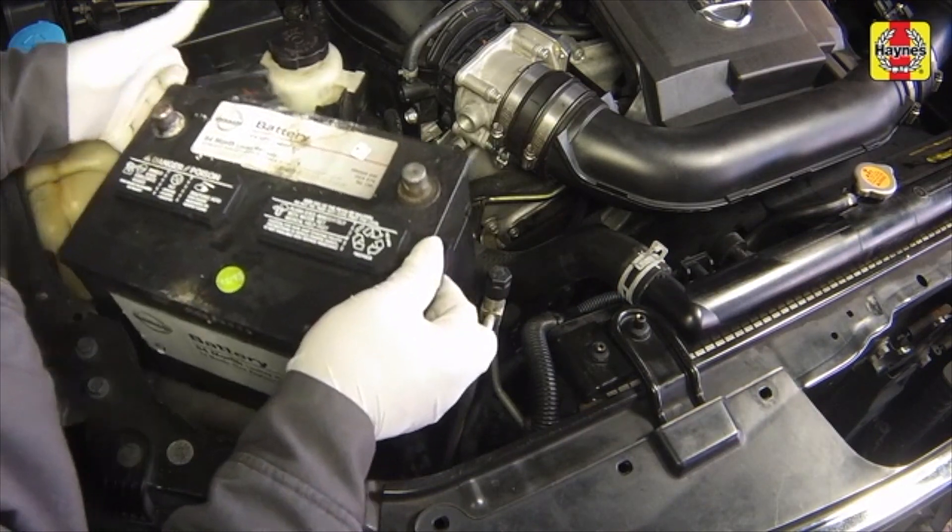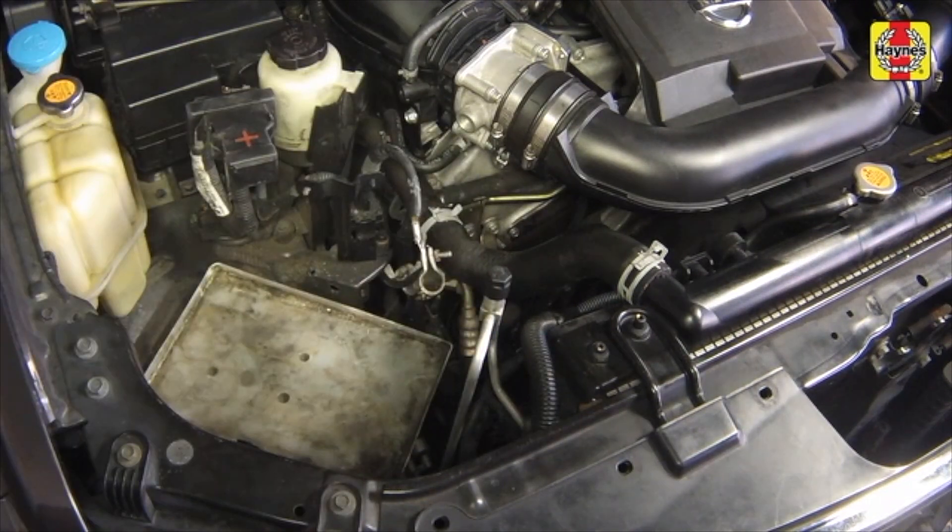Lift out the battery. Be careful, it's heavy. Make sure that the cable ends are capable of providing a clean connection to the battery terminals. To ensure this, clean the cables with a battery brush.